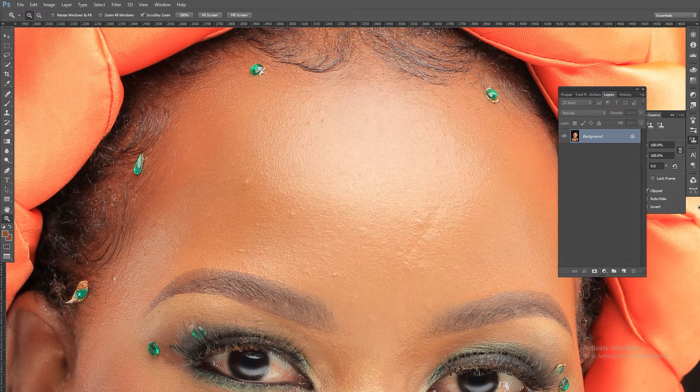So when do I use the clone stamp? I use it to remove big pimples — that's what I usually use it for — and also for filling in things like gaps within hair. I use the spot healing brush tool to remove very tiny spots.